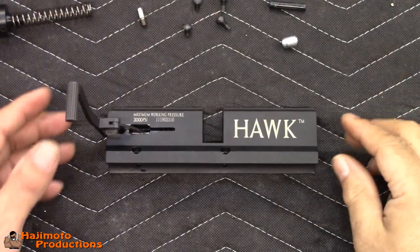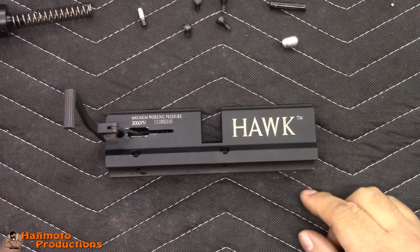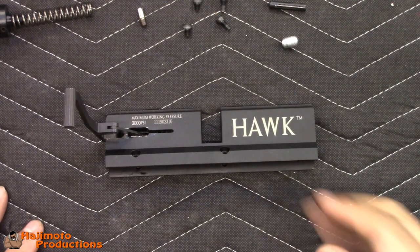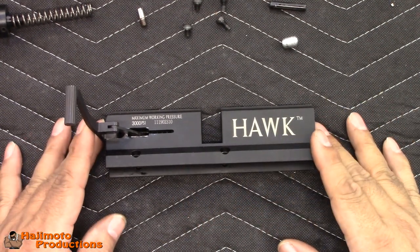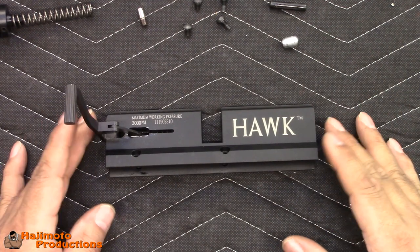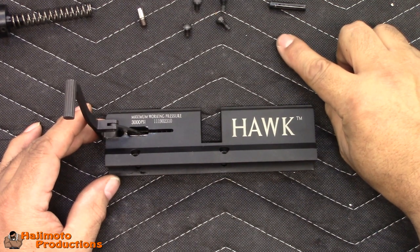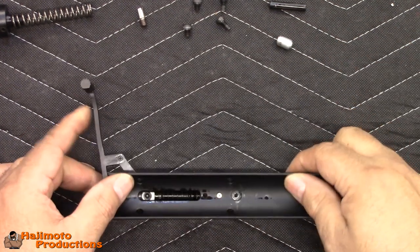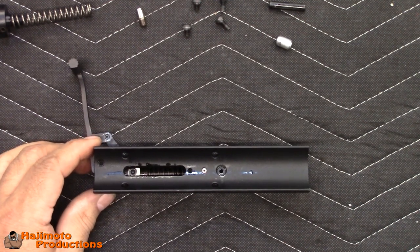Okay guys, we've got the upper breech off of the Hawk and I'm going to show you a way where you can get a little bit more power out of your Hawk with a very simple modification. Very easy to do and it has to do with the transfer port. We have the transfer port tube here and that goes into this breech opening. I want you to take a look at the size of that transfer port down there.